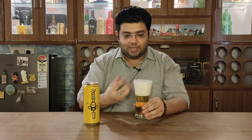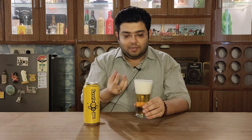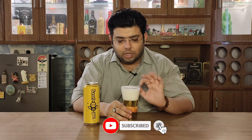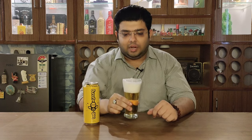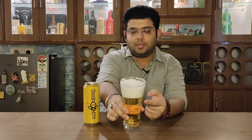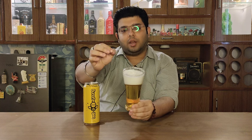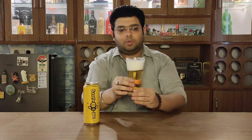It has got a lot of froth on it. Let's go ahead and nose it and taste it and see what this beer has to offer. If you look at it, it has a very smooth, thin kind of foam. It has a light golden color, and the froth is very good and smooth. The bubbles are all together — it is completely different, and it seems like a very nice smooth kind of froth.